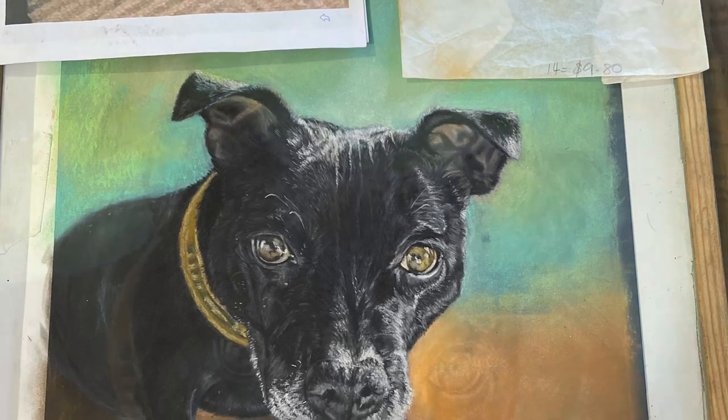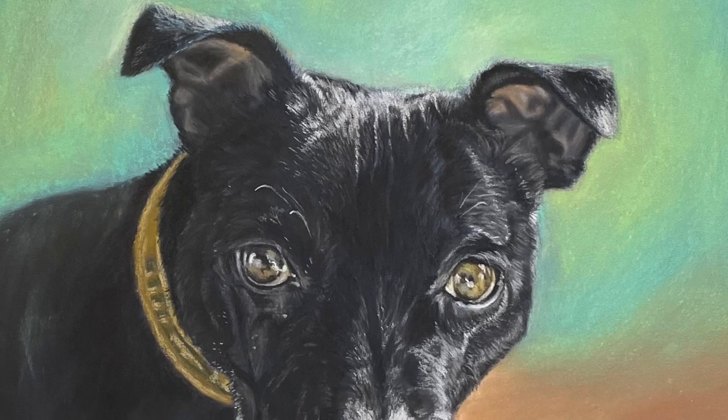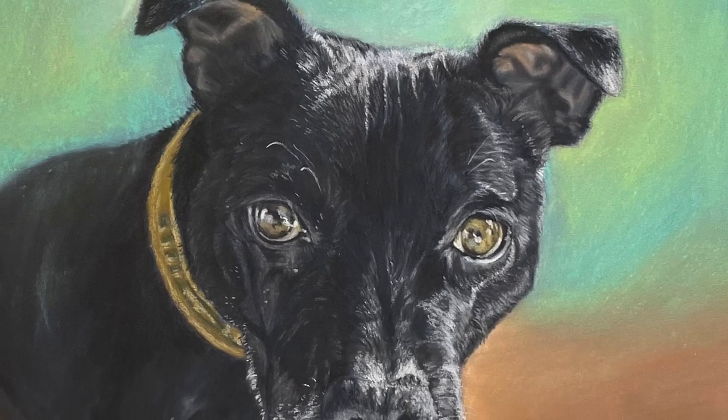The shadows and the highlights on the black are quite difficult to do. I hope you enjoyed a good challenge. Thank you.